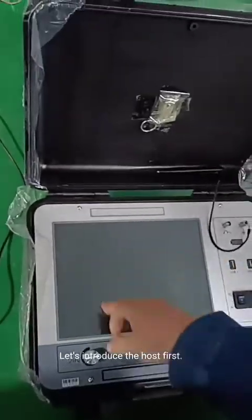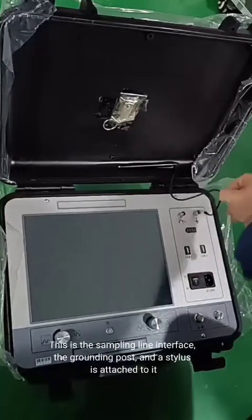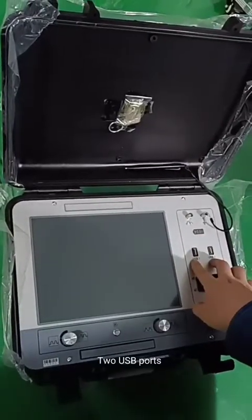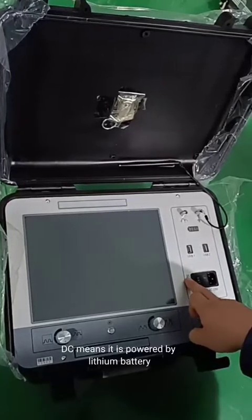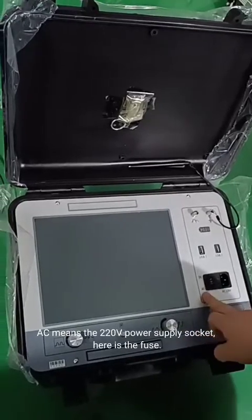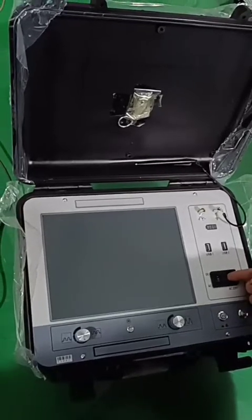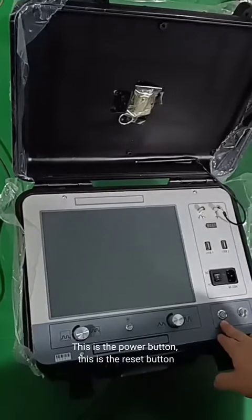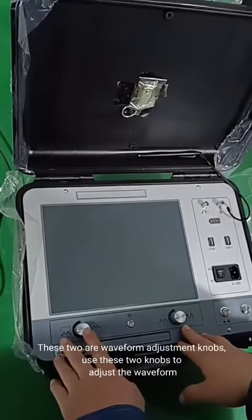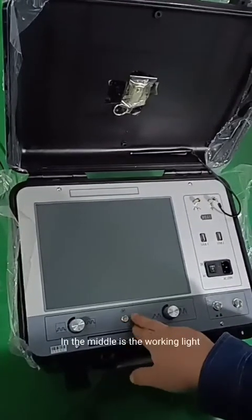Let's introduce the host first. This is the sampling line interface. The grounding post and a stylus is attached to it. Power indicator. Two USB ports. DC means it is powered by lithium battery. AC means it is powered by the mains power supply socket. Here is the fuse. This is the power button. This is the reset button. These two are waveform adjustment knobs — use these two knobs to adjust the waveform.